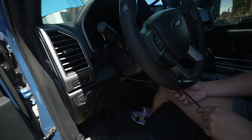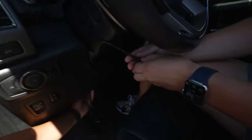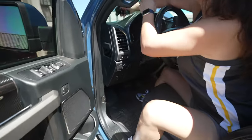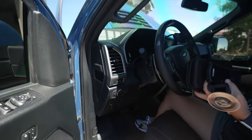One thing I get asked about a lot is: do I remove the cable? Do I remove everything associated with the access port? Yes you do. We are going to pull the cable out and remove this from the OBD2 port. Now there's no sign of the access port being installed and we should have no issues getting the dealer work performed under warranty.